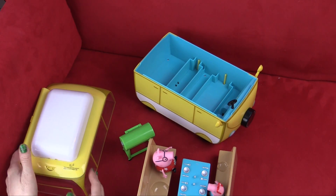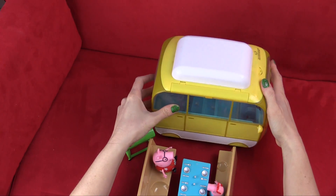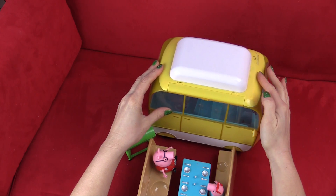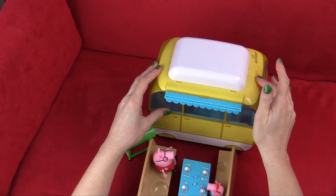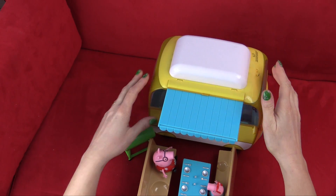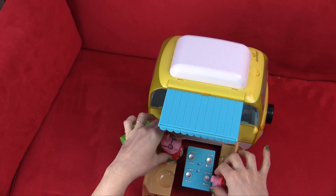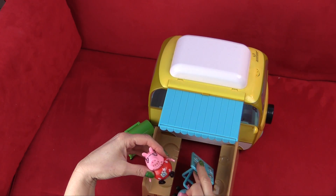And also the campervan has another feature I noticed. If it's parked right there, you can roll out this awning and they can have some shade while they have their barbecue picnic. Isn't that adorable? Daddy and Peppa think it's adorable too.